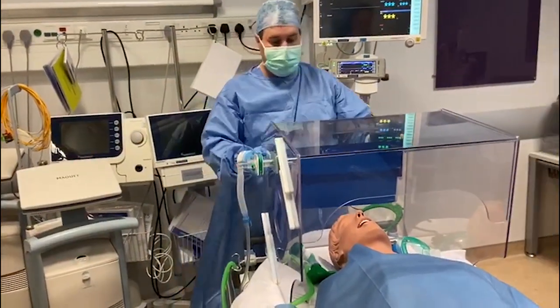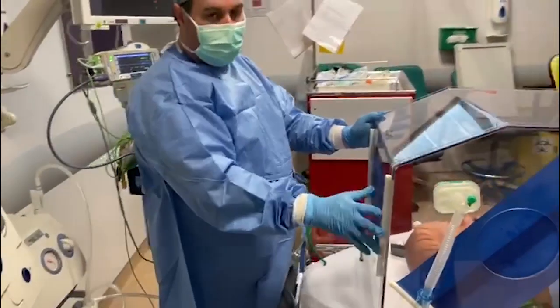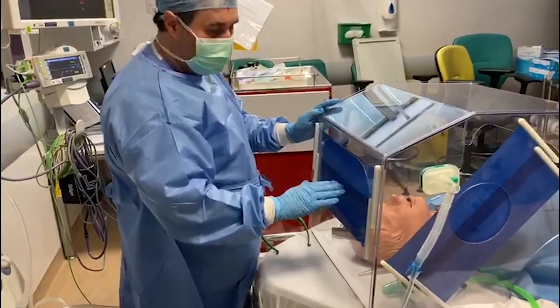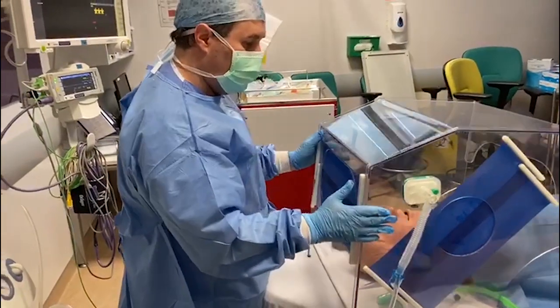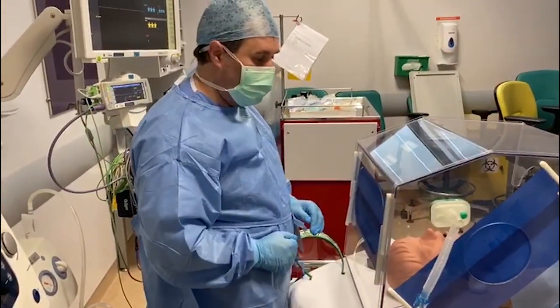This also applies to the head end, which is one large opening as opposed to two small arm openings in the original design, so you've got a huge amount of range of movement. Compared to two single openings, the bands across here mean that it self-seals.